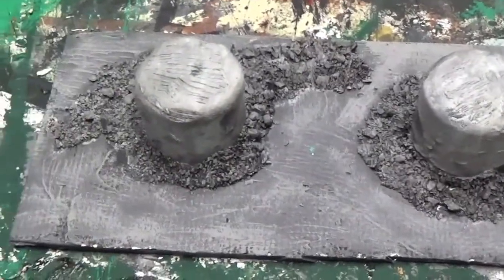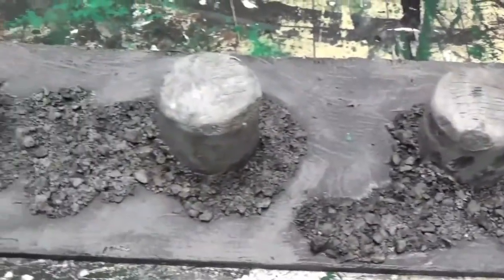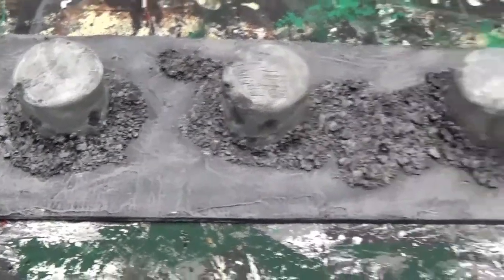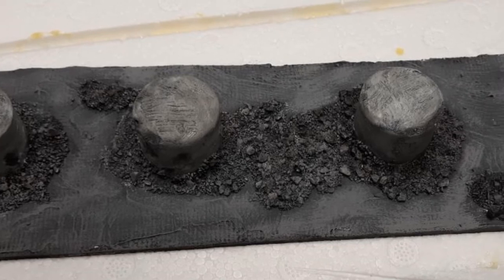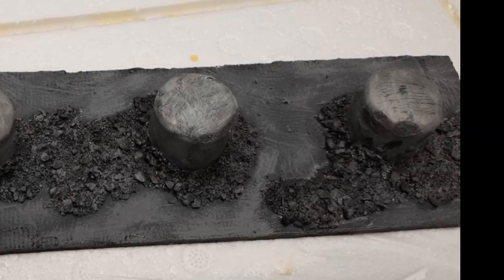I just used a Dremel to do all the damage — really easy. This whole thing probably costs under five dollars and you can make a ton of these if you wanted to for a big city table. I'm gonna try to do dragon's teeth next for another barrier video, hopefully soon. All right, bye!